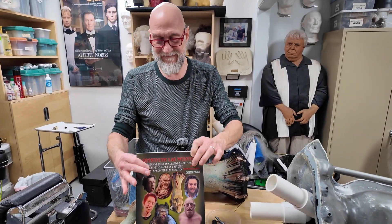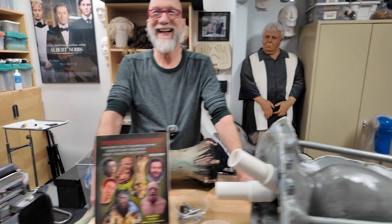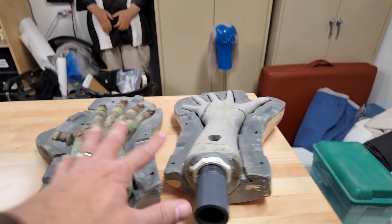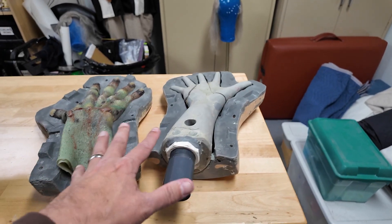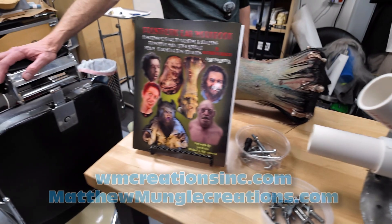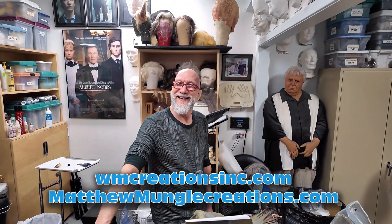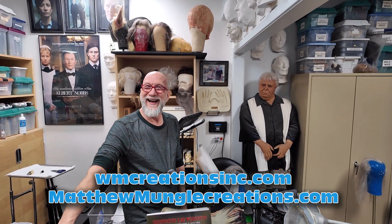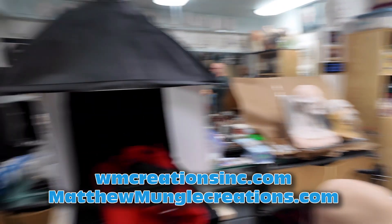I'll put the link to your book in the video description. For all of you curious about core molds, there's obviously a limit to how much I can cram into a YouTube video — to give this the proper treatment it deserves would probably be a few hours of tutorial. But Mr. Mungle has already done that legwork right here in his book. Mr. Mungle, thanks a lot — I appreciate you letting me come play in your shop. We'll definitely have to do it again. Thank you, sir. Absolutely.